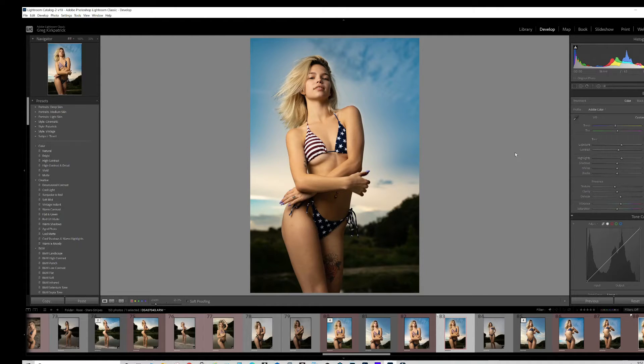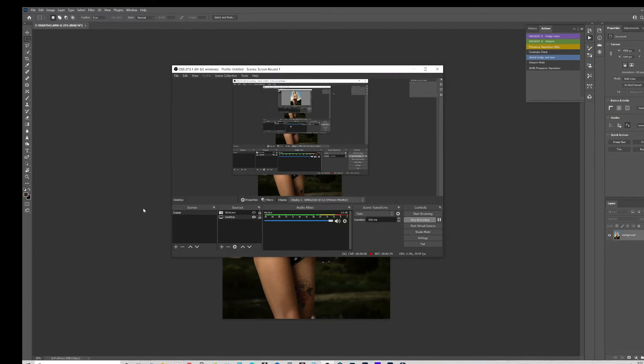That's pretty good right out of the gate. Bringing it into Photoshop — she's a little off-center, and I could crop it and move it over just a little bit. The crop is right here just above the knee. Maybe I want to crop it just a little bit higher, but I don't want to lose the shape of the legs. Let me bring it into Photoshop and stretch the image and do a few other things.